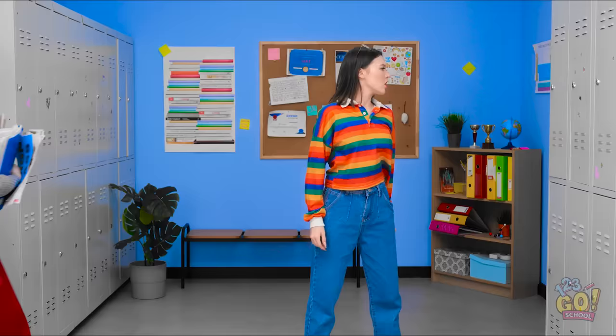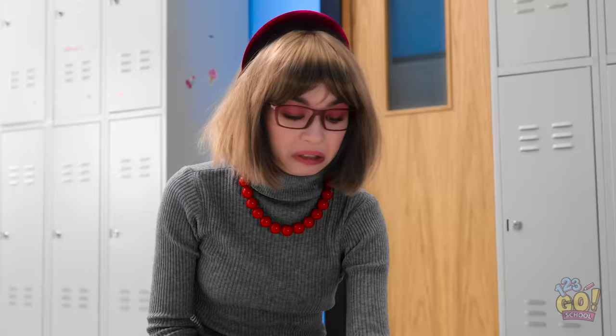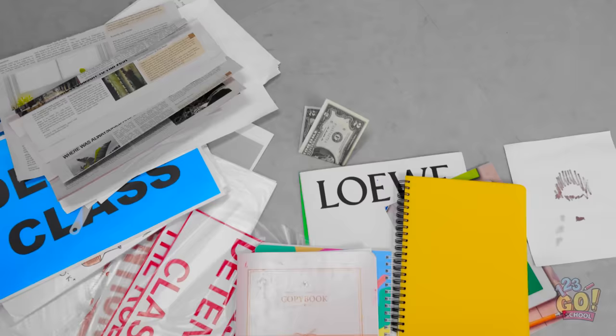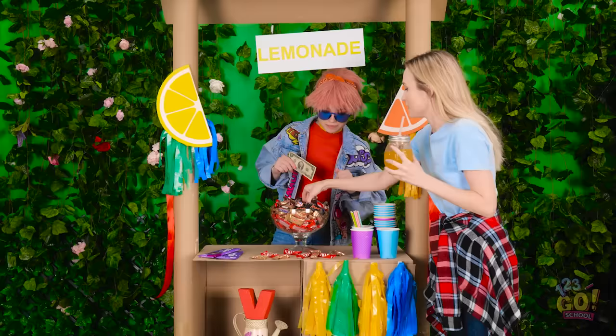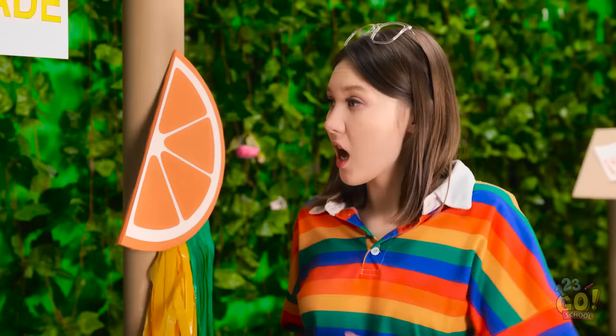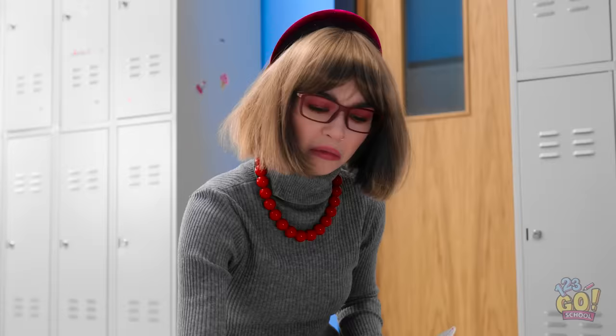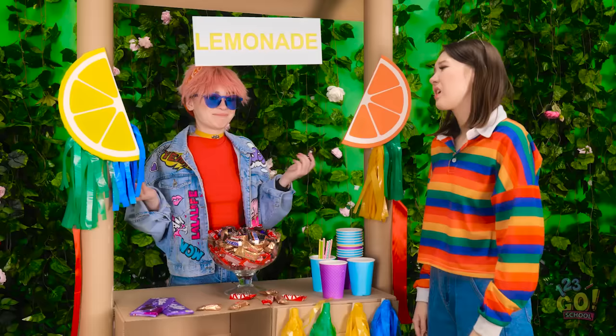Oh, careful! Watch where you're going! Look what you've done! It was an accident! I'm sorry! This isn't mine. But it is now. Get your lemonade and candy here! What can I get you? Can I have a candy, please? But it ain't free. I must have dropped my money. This day's getting worse. No cash, no candy. Sorry. Off you go. Why does this always happen to me? I need to relax. Hey, what are you doing? I hope you're gonna clean this up. Mom's gonna be mad if the room is a mess. Hang on, I think I have an idea.